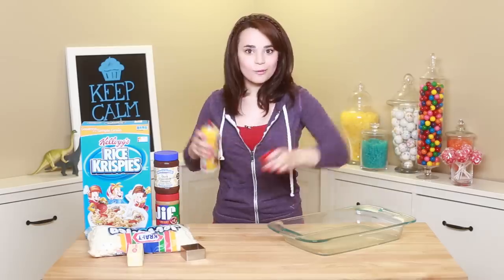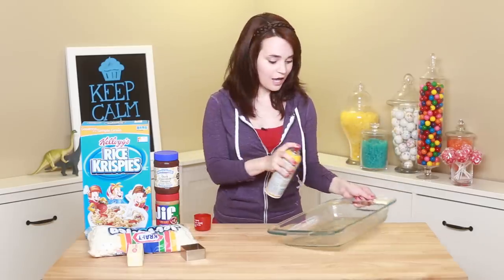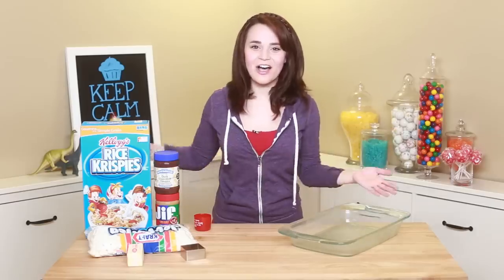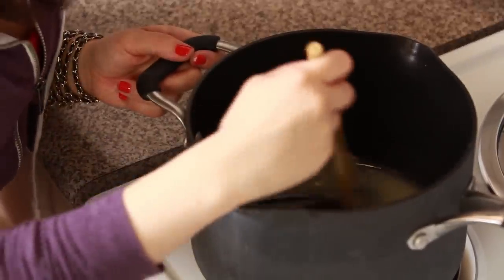First thing that we're gonna do before we head over to the stove is grease our pan with a little bit of baking spray! Now we're gonna take all of this and head over to the stove. Rice Krispies are super easy to make — the first thing that you're gonna do is take a medium-sized saucepan, put it on the stove on a low heat, and you're gonna take 3 tablespoons of butter and put it in the pan and stir it around until it melts.